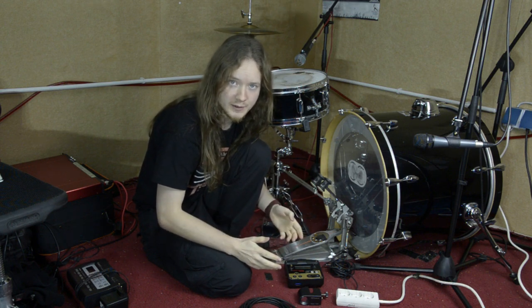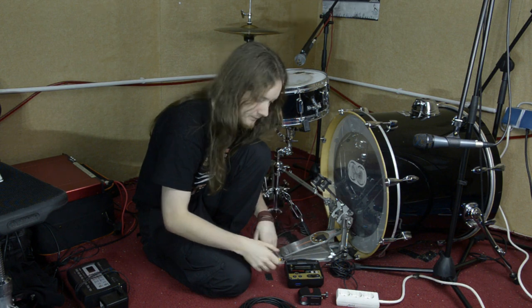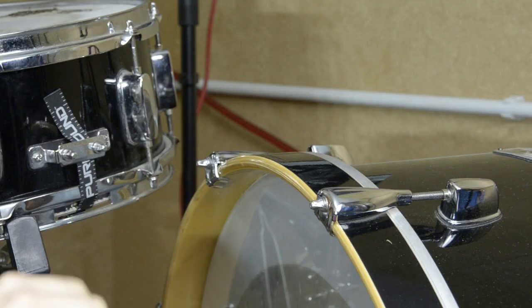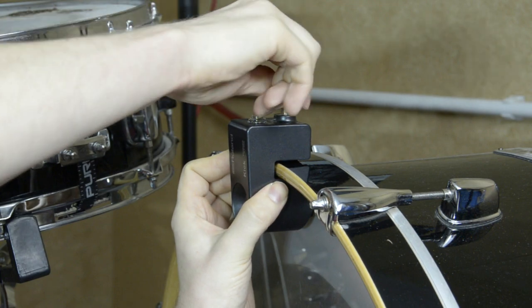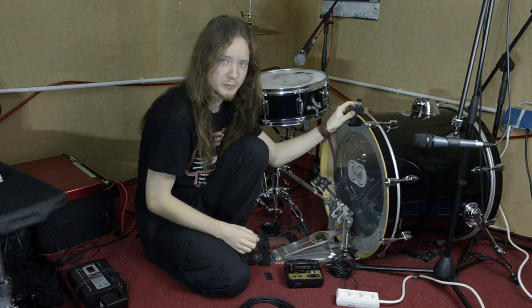The first step in setting up your trigger system is putting the trigger on the bass drum. Be careful with the equipment because it is expensive, but also make sure it is screwed tight enough that it won't fall off during playing.